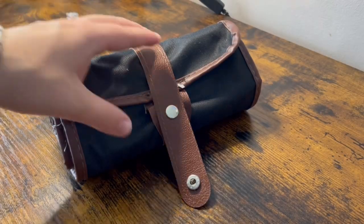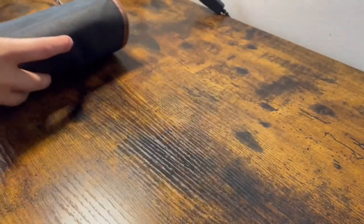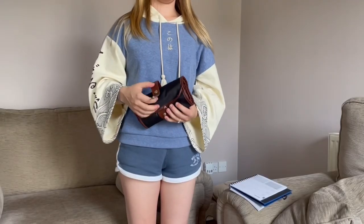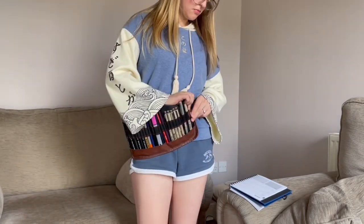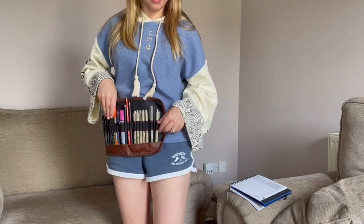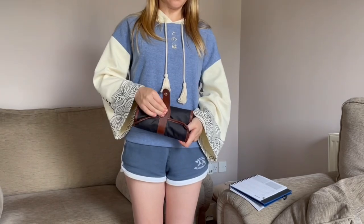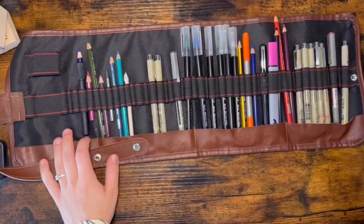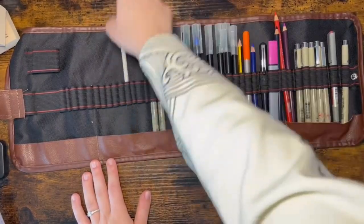And this is my other pencil case. It's much smaller and used generally as a day-to-day carry-around case. Because of this, I have my favourite supplies in here — the ones that I use the most. This case is really handy for versatility; it can be attached around your waist into a wearable item. So if you're standing drawing or even painting on an easel and you need another brush or pen, you could just pull it out from the belt pencil case. If you're interested in this case, I can find a link and put it down below. So I'm going to do the same with this pencil case — take everything out, put it into categories, and then reorganise.